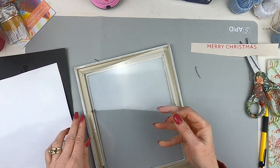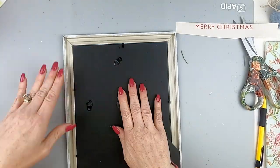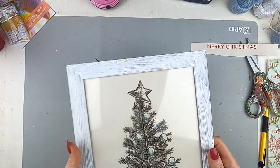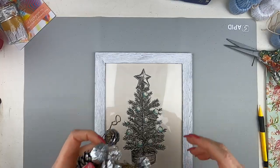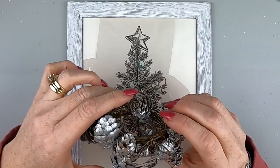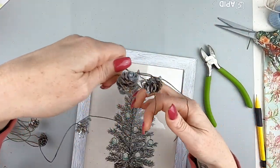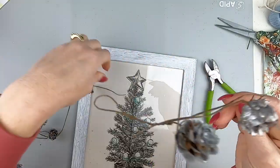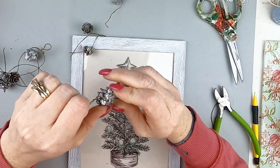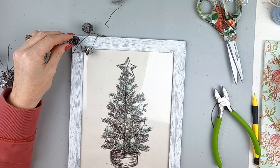You could do this with any printout, a picture, or even a calendar page. I'm just putting it all back together and I am in love with this — such an easy project. You could end it right here, but I wanted to add a little something. I got this garland of painted pine cones at the Dollar Tree — they're super sweet, not scented though. I'm cutting them up and hot gluing them to the back of the photo frame — just a couple, I don't want to go too crazy.